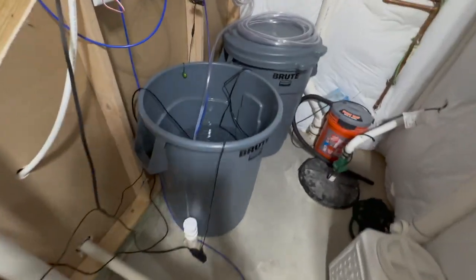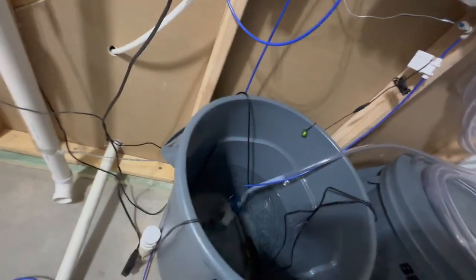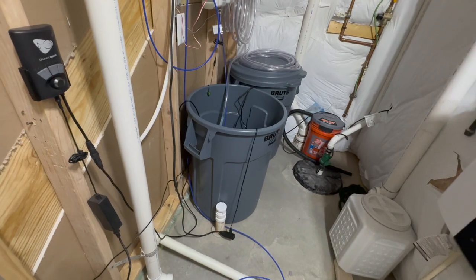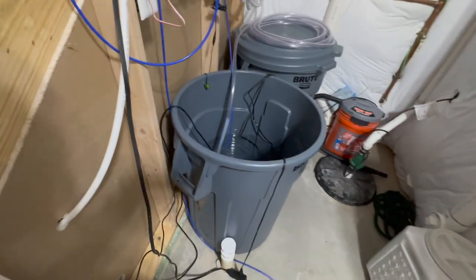Cool guys, so I'm back downstairs. I think I used like maybe a quarter of this entire Brute trash can. I don't know how many gallons this is - I want to say it's like 40, but it could be less, I'm not entirely sure.